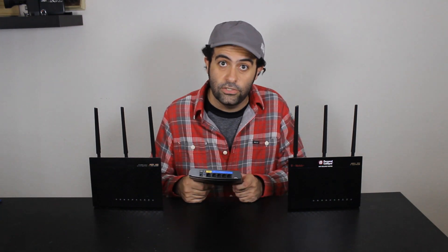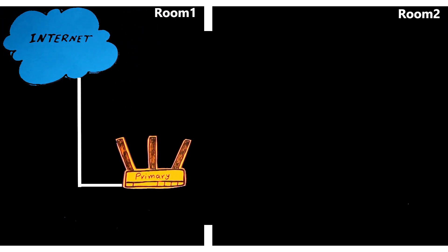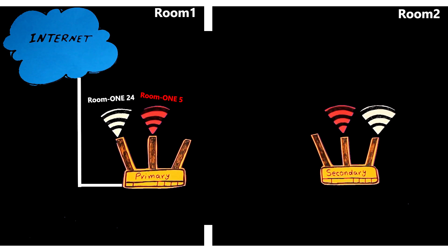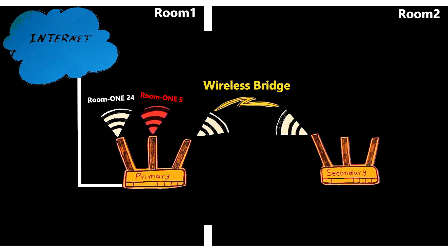Let's have a look at our network diagram. The primary router is dual-band, broadcasting both a 2.4 GHz and a 5 GHz wireless network. We're going to use the secondary router, also dual-band, to extend the range. The secondary router will connect wirelessly to the primary router using either the 2.4 GHz or 5 GHz band to form a wireless bridge. At this point, this client bridge can provide network and internet access for wired devices connected to the secondary router.